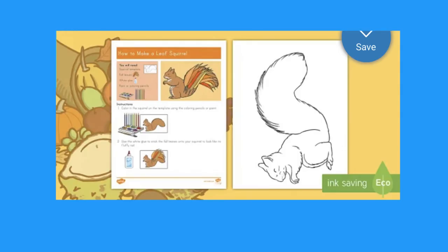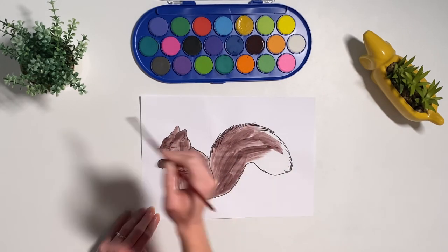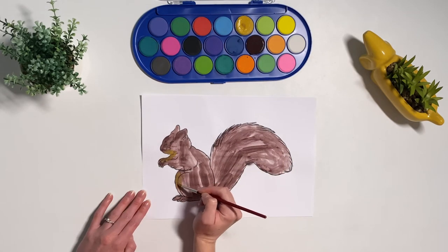Now let's look at this squirrel craft. Whilst children are painting this you may want to ask them if they've seen any on their autumn walk. What were they doing? What did they look like?